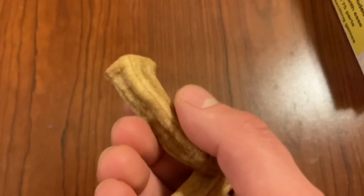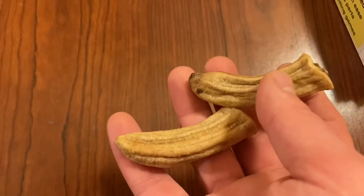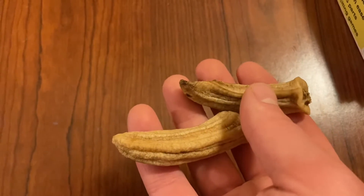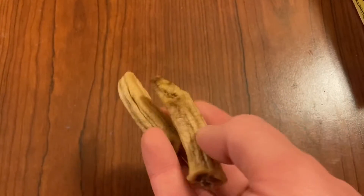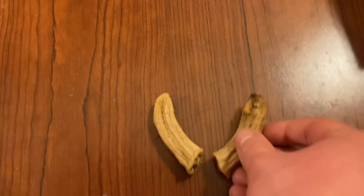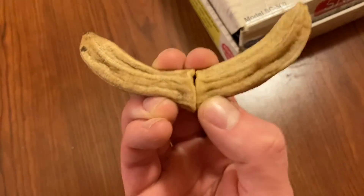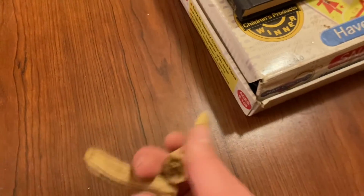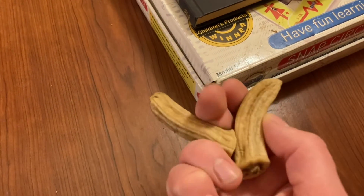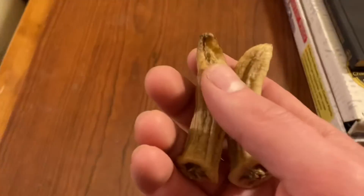I can't believe I forgot about these. These are like almost dehydrated. These are devil horns. They're like little witch fingers. Yeah, that's what they are — little witch fingers. Oh my god.